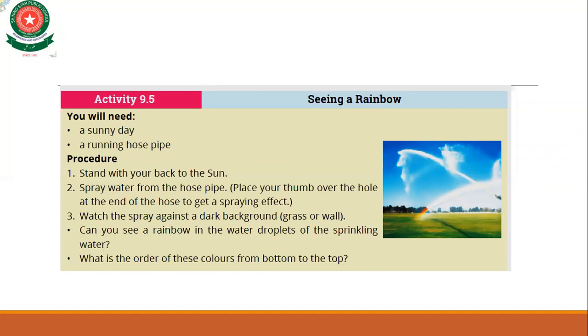Can you see a rainbow in the water droplets of the sprinkling water? Yes. What is the color order from bottom to top? The order is red, then yellow, then the other colors, and violet at the end.